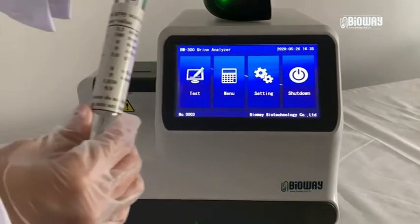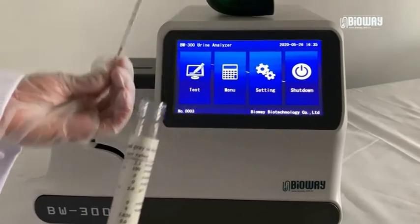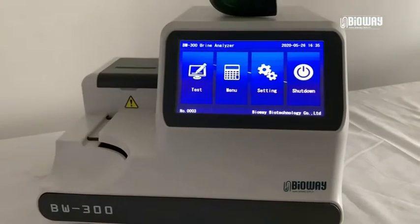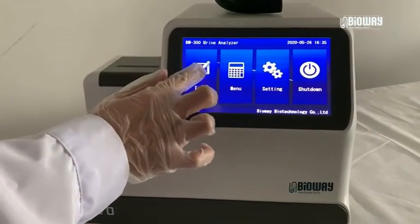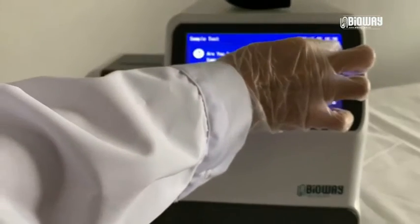Every set of BW300 has a calibration strip. It is packed in a transparent plastic bottle just like this. Click Test, then put the calibration strip on the conveyor.